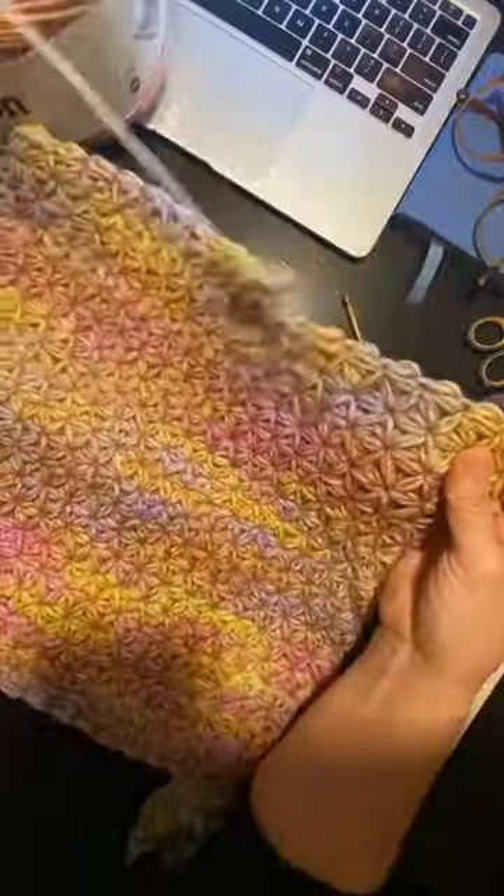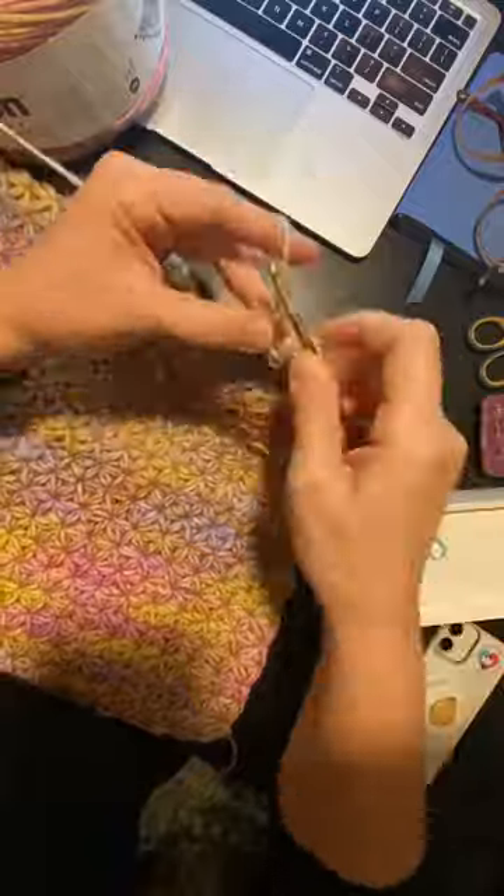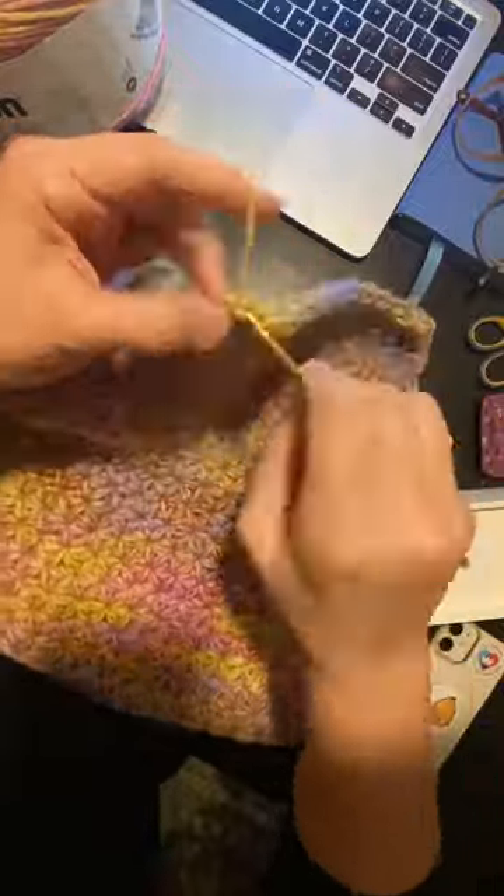One of the most fun things about getting a Karen cake is trying to figure out what to do with it — it's kind of like a game or a puzzle. Yesterday I got this blossom cake, which is new at Michael's. This is the colorway tropical. I love the colors so much, but I tried a bunch of things and it didn't look quite right until...